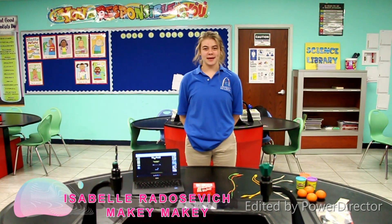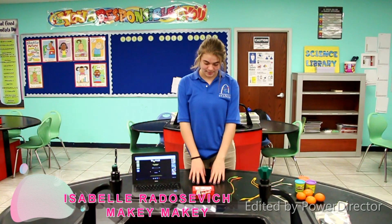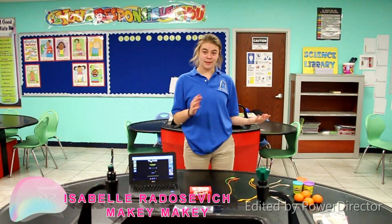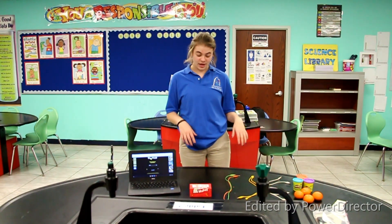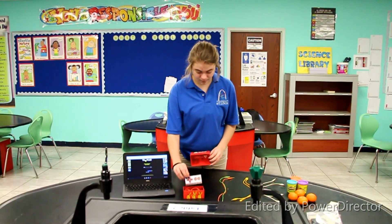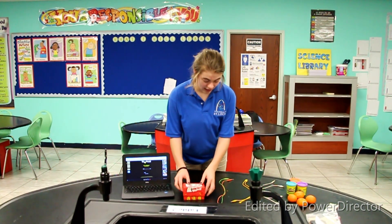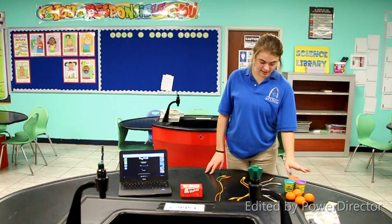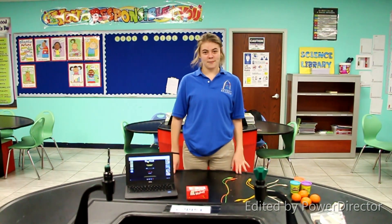I'm Isabelle. I go to Gateway Science Academy. I'm a freshman and this is my project, Makey Makey. I'm going to be taking circuits from underneath the keyboard and bringing them out into real life objects. What you need for this is a Makey Makey kit, the circuit board, and alligator clips. I'm going to be using Play-Doh and tangerines to demonstrate. So let's set up Pac-Man.